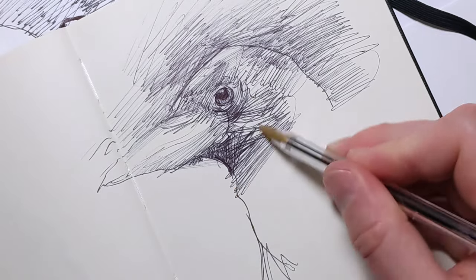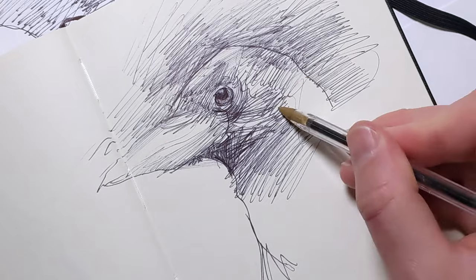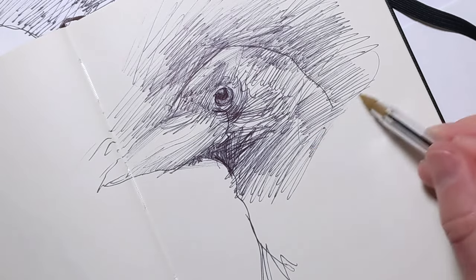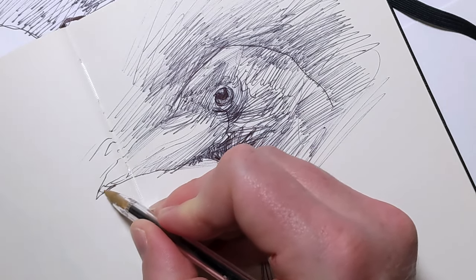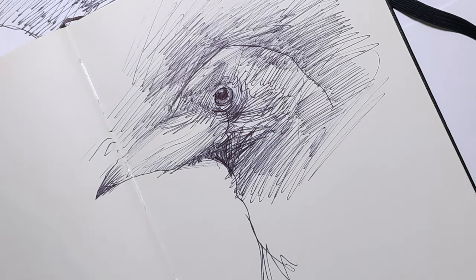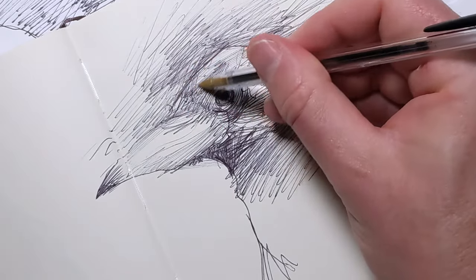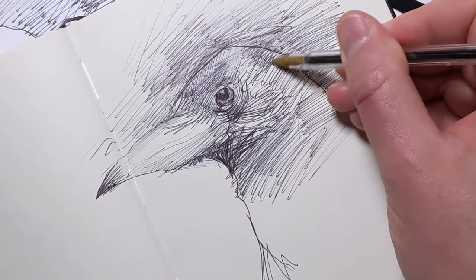Challenge yourself to find beauty and interest in simple subjects — a cup on your desk, a tree outside your window, or a pair of shoes. These everyday items are perfect for honing your skills. Focusing on drawing simple things well teaches you to observe the subtle details that give objects character. This not only improves your technical abilities but also develops your unique style. Remember, great art doesn't have to be complex. Often, the simplest drawings are the most compelling.